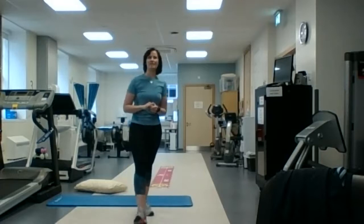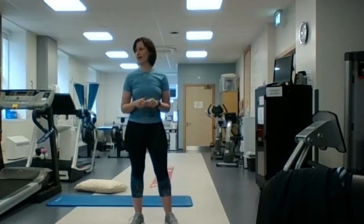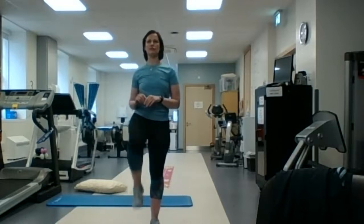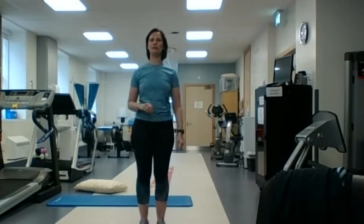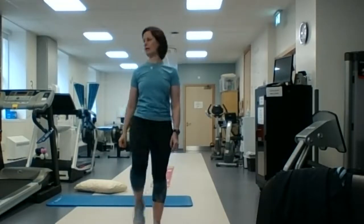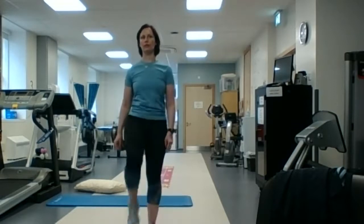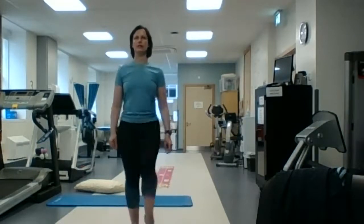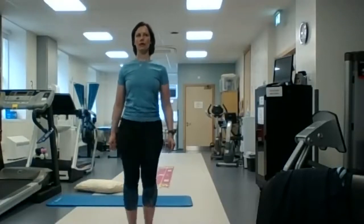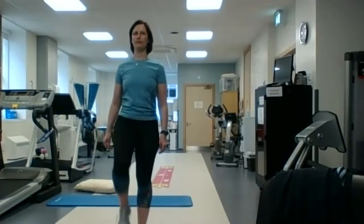Okay guys, so if you're ready to do the cardiovascular bit, we're going to start again with some marching on the spot. This time we'll start off nice and slow, but you've done your warm-up so you can bump it up a little bit if you're able and go that little bit faster. We're going to do about 30 seconds of that — about 10 more seconds. Fantastic.